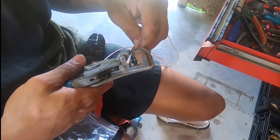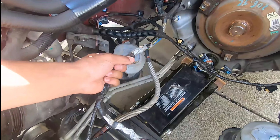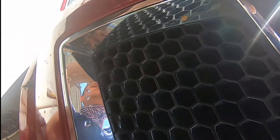We pulled these wires out - that's the crankshaft position sensor. Got it from NAPA. We're just going to rewire it up and pray to God that it actually works.